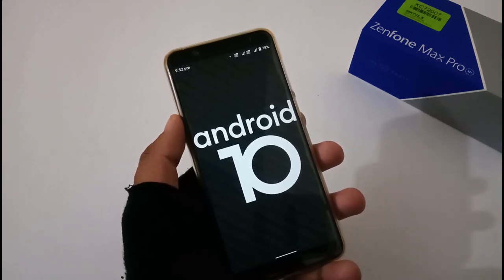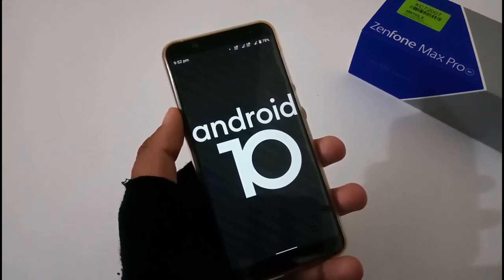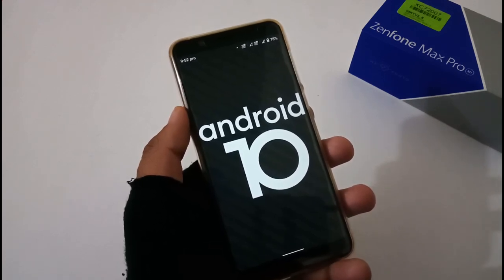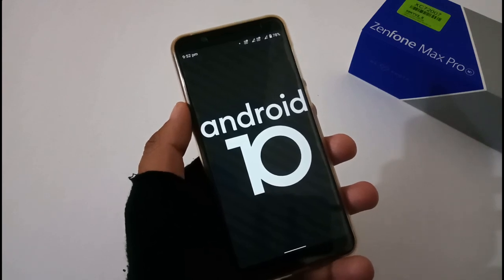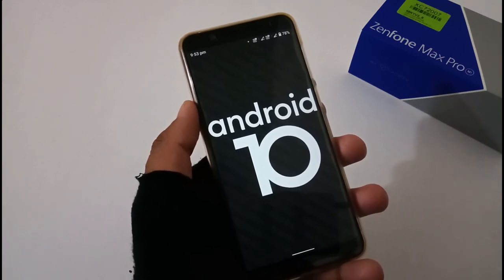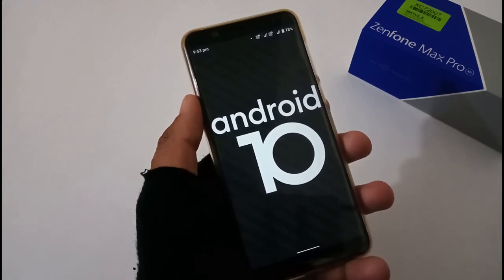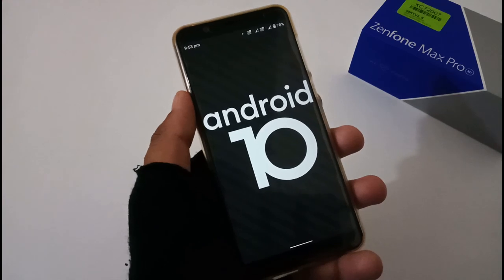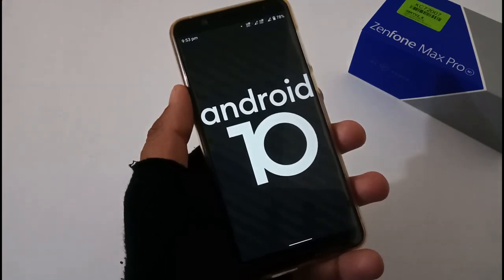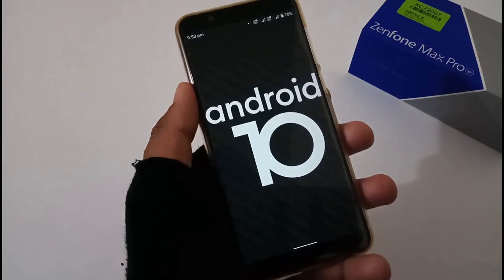That's the full review of the Android 10 update version 407 for the ASUS ZenFone Max Pro M1. Hopefully this helps you decide whether to update. At this moment I would recommend not updating, but it's your choice if you want to test and try. If you liked the video, please share it with friends and family, and subscribe to the channel for more videos like this. Bye for now, thanks.